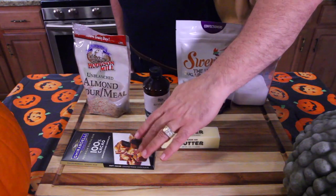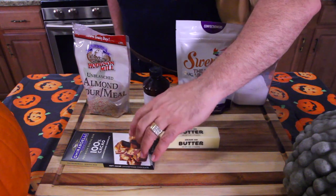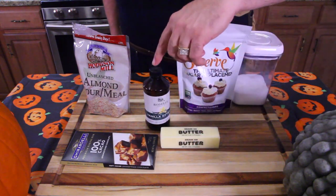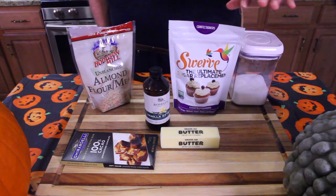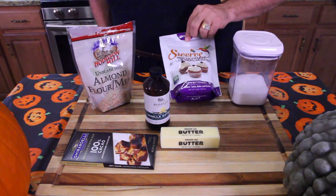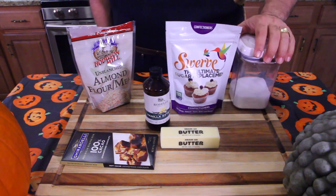Today we're going to be using some 100% cocoa — it's like a dark chocolate — and we're going to chop that up. Some butter, vanilla, almond flour, swerve sugar replacement — the confectionery one — and salt.